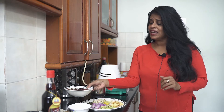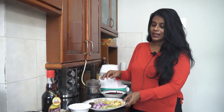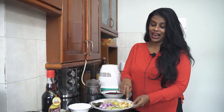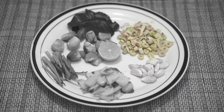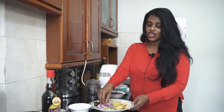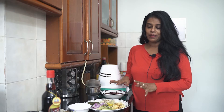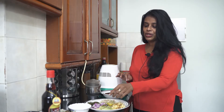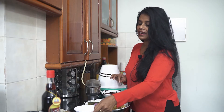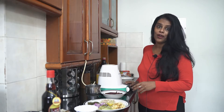So what we have today is dry red chilies that I have soaked in water, some galangal — galangal is nothing but Thai ginger — garlic, lemongrass, kaffir lime leaves, shallots, and coriander stems that are very close to the root. That's all we need to make a fabulous Thai red curry paste, along with a little lemon juice and a little oil. So let's get into the process of doing it.